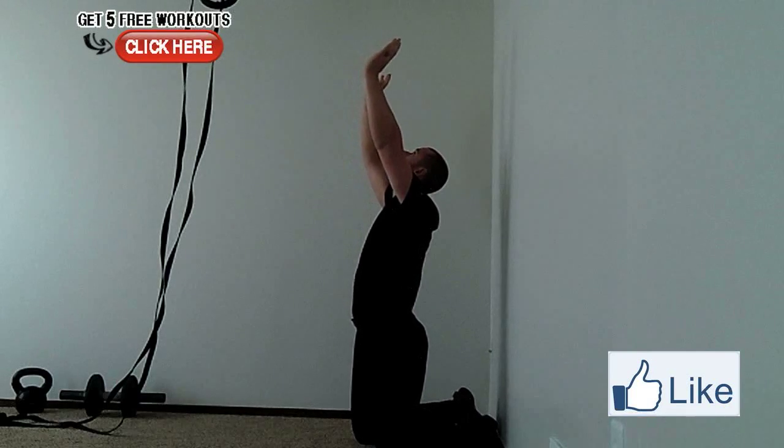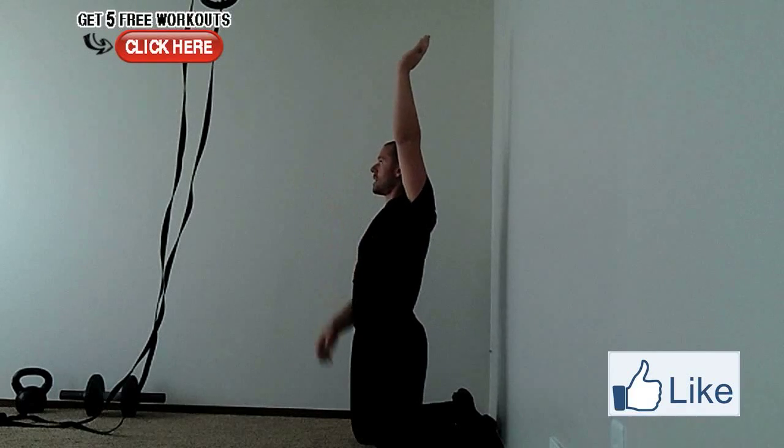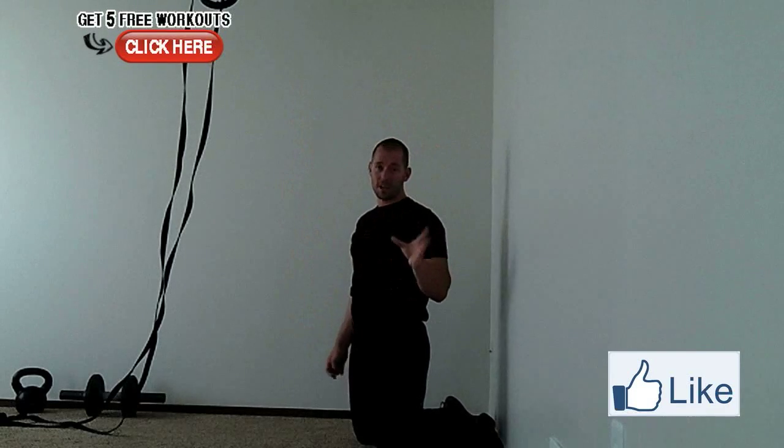As you get better, what you're going to want to do is tuck your head between your arms so your biceps are right by your ears and you're looking straight forward with your eyes looking up. So your body's straight forward, but your eyes are still looking up at a point a few feet in front of your hands. That's intermediate — it's still pretty advanced.